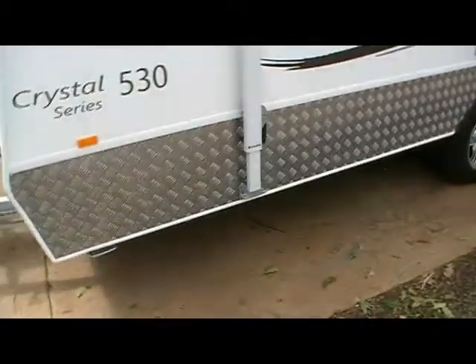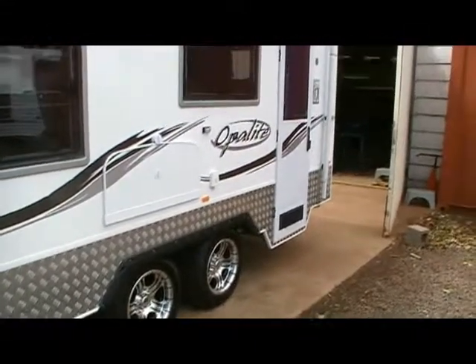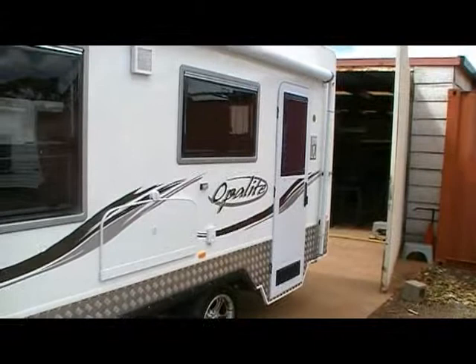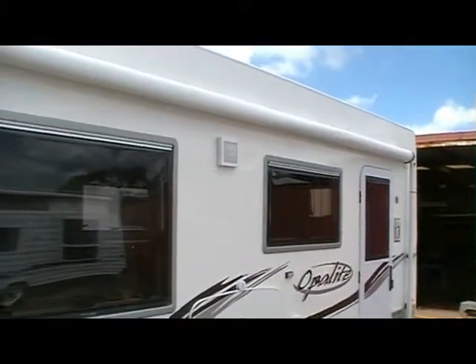On the side you can see this checker plating around the van, external table, external power point, external LED lighting, and the dramatic awning there as well.